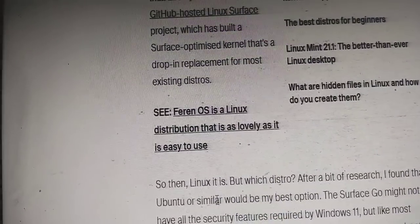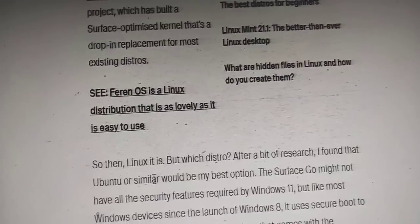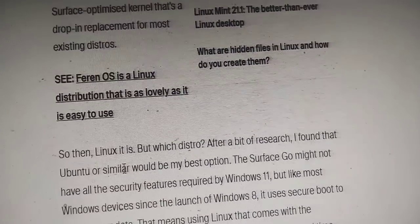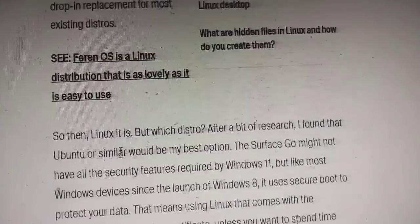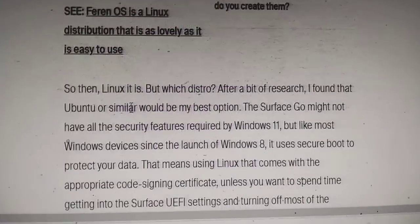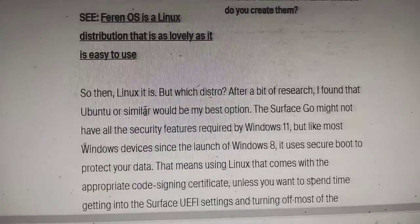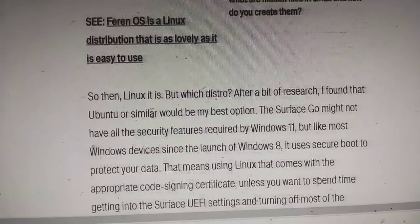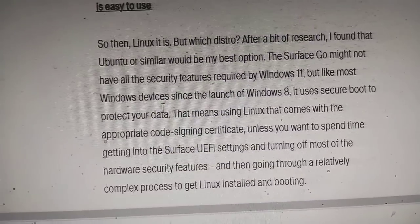Which distro to choose? After a bit of research I found that Ubuntu would be my best option. The Surface Go might not have the security features required by Windows 11, but like most Windows devices since Windows 8, it uses Secure Boot to protect your data. That means using a Linux distro that comes with the appropriate code-signing certificate, unless you want to spend time getting into the Surface UEFI settings and turning off hardware security features.